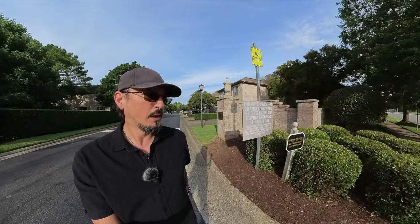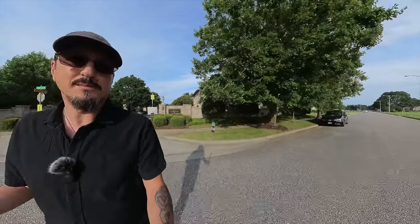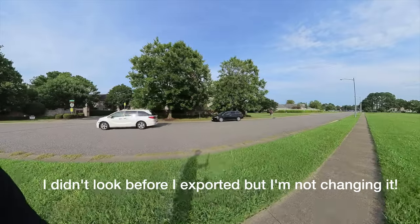You'd think that it wouldn't be because so many people have posted these amazing videos with all their stuff. I'm going to go with operator error because I'm a dumb monkey and sometimes I just don't do shit right. And I've never really played with 360 cameras before, so we're just going to say that it's probably my fault.